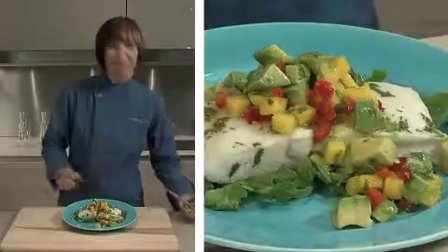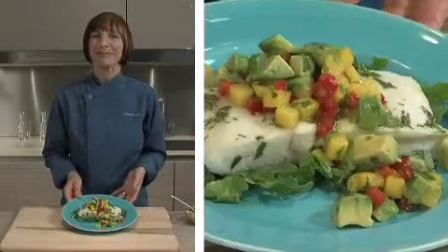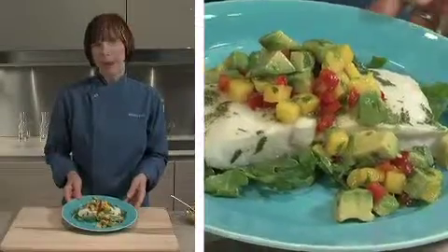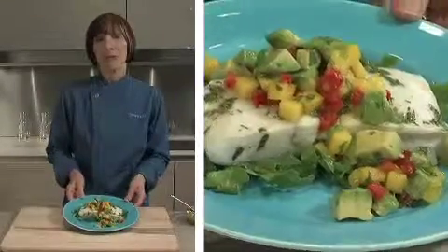That should do it. Here I have it — a wonderful, easy-to-prepare dish from Vital Choice Seafood. Delicious, sustainable, pure, and easy.